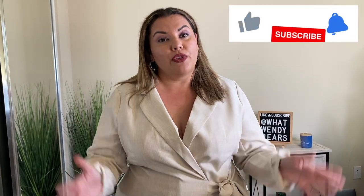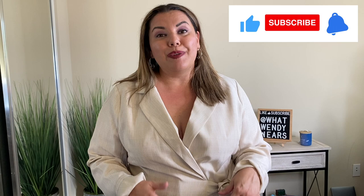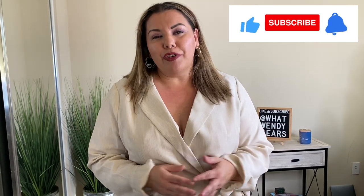Welcome to What Wendy Wears. I am Wendy and I'm super excited today because we are trying out a brand that I have not had an opportunity to showcase. This is actually the first time that I am trying this brand, so hopefully all the pieces work out. Some of them look okay on the hanger, but we'll see how they actually look on. So we're going to go ahead and try on the first outfit.